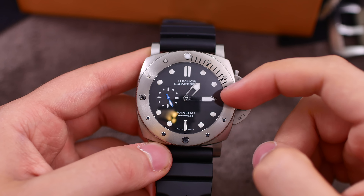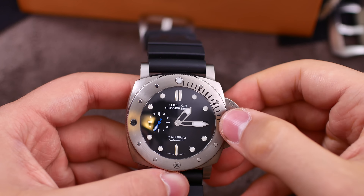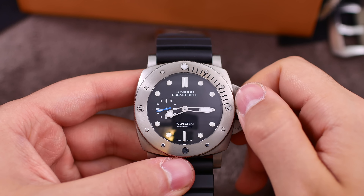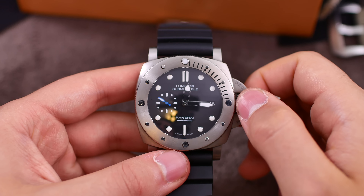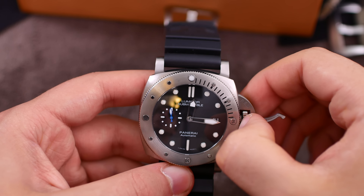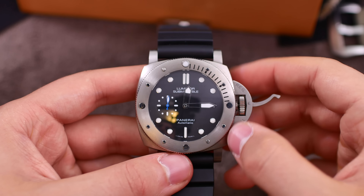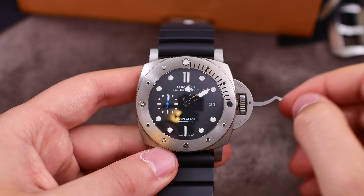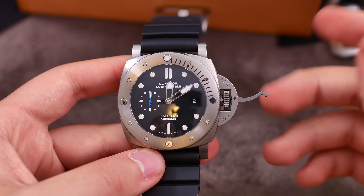We have a fully brushed titanium case with a diameter of 47 millimeters, although we do have some polished details such as on the markers on the bezel. In terms of functions, this is a simple movement — we have the hours, the minutes, the seconds on a sub-seconds dial, and hidden behind the minutes hand we have the date. We are also finding a quick-set hour function, which is just fantastic — a great feature if you are traveling through different time zones and don't want to stop the watch's timekeeping.